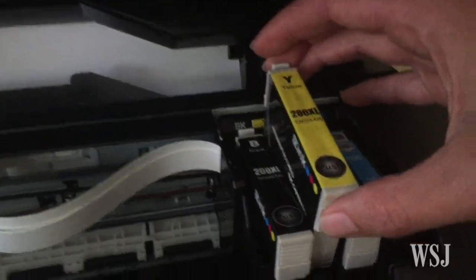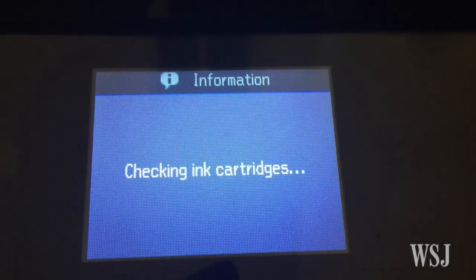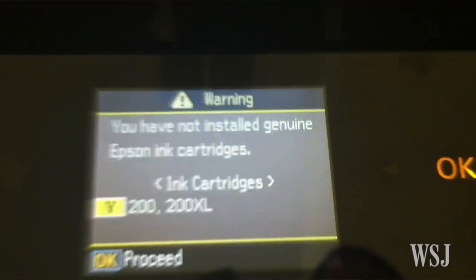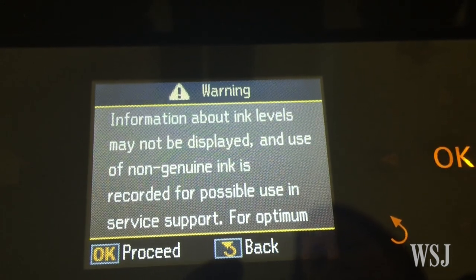But you still have to change a cartridge every time one runs dry. And in my experience, off-brand cartridges mean occasional quality assurance issues. Printouts may not be up to par, and sometimes the cartridges just don't work. If that's not a deal breaker and you don't mind changing cartridges all the time, then stay on the cheap.